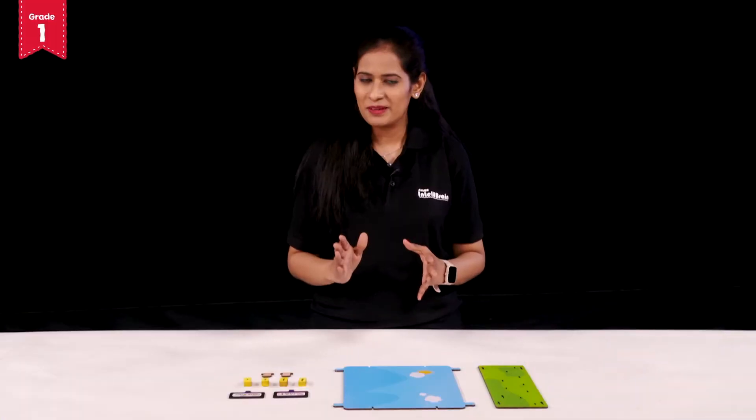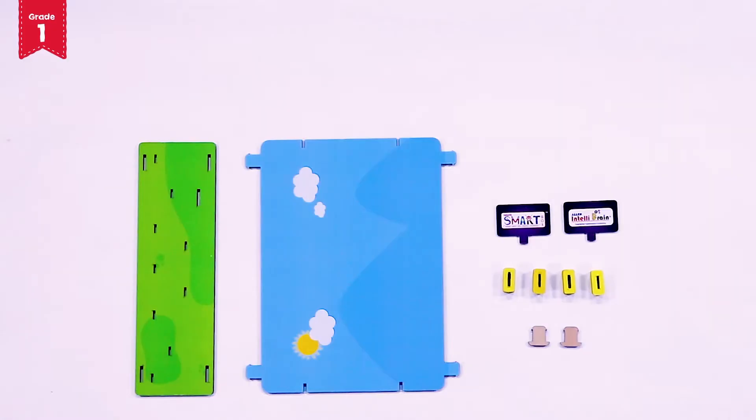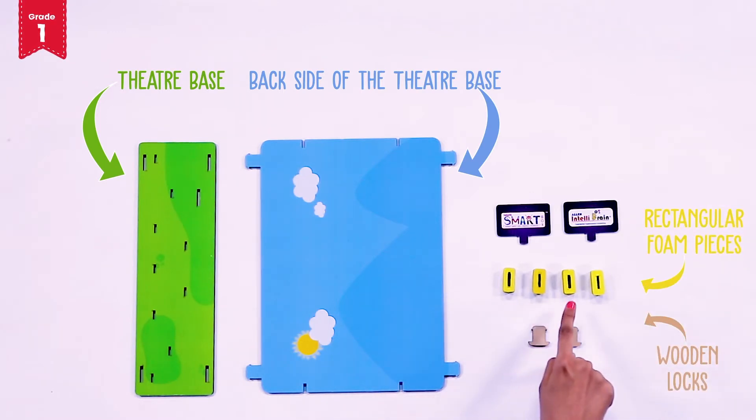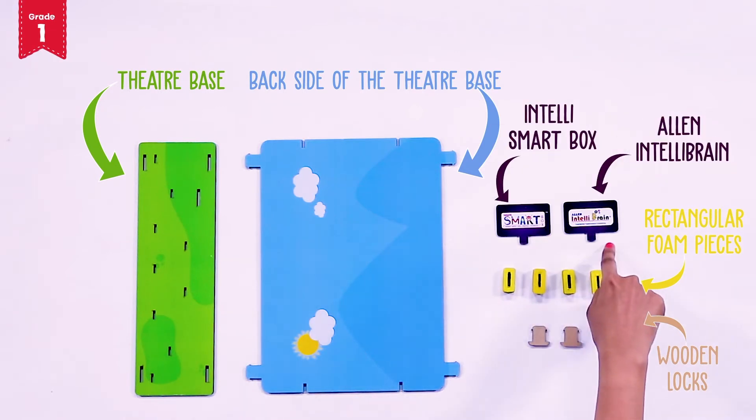Let's start our game by assembling the community helpers theatre. For this, you will need the theatre base, backside of the theatre, two wooden locks, four rectangular foam pieces and tags of IntelliSmart box and Allen IntelliBrain.